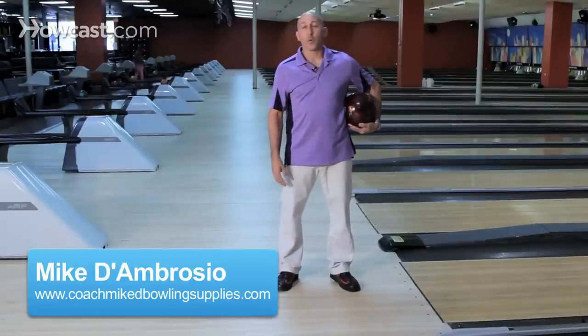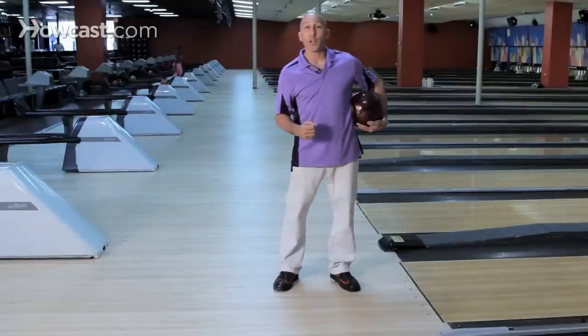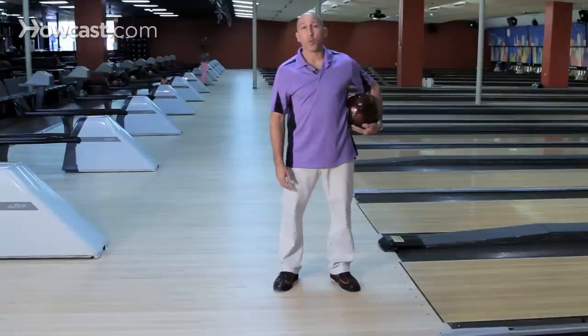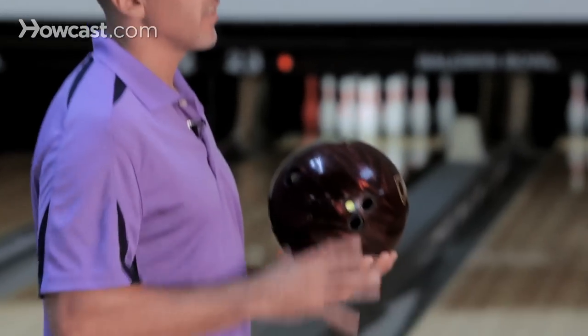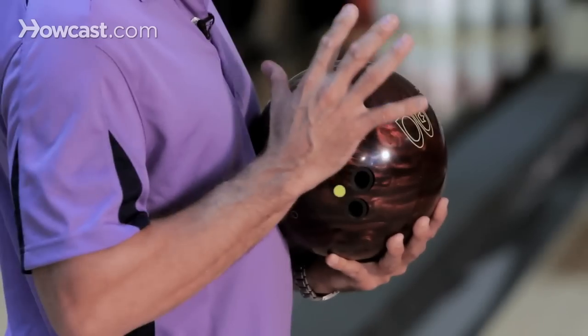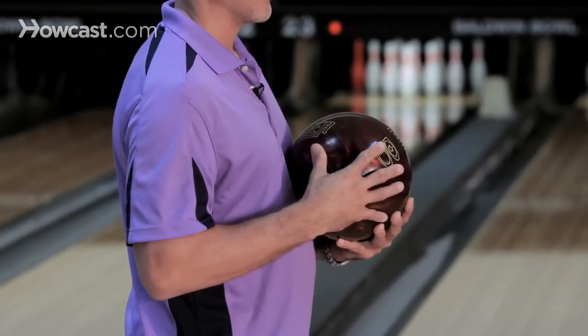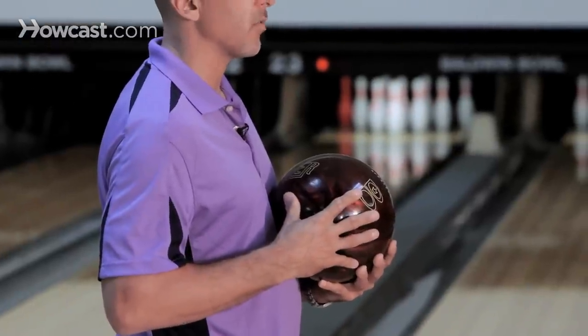Creating proper leverage is so important. It's going to allow you to have not only the right approach going to the foul line, but also to take control of the bowling ball and have a much easier time getting the ball down the lane. You have a weight in your hand — this is actually a resistance for your overall approach — so having the ball in the proper position is going to create better leverage and help you get down to the foul line the proper way.